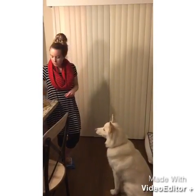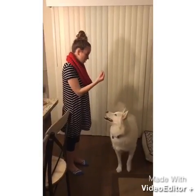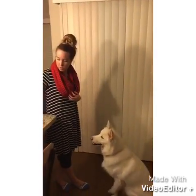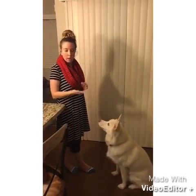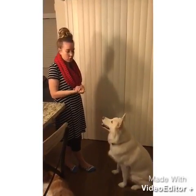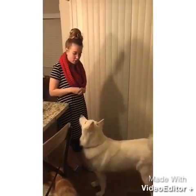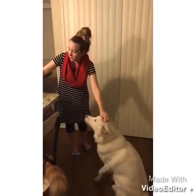Sit — good girl. Now she's really gotten down the sit with the clicker and hand gesture, so now we're going to take away the clicker. Stella, come here — sit, good job, good girl. I'm just reinforcing her with the treat now. I also took away the treat from my hand, so she no longer has to smell it — she just knows that I'm asking her to sit.